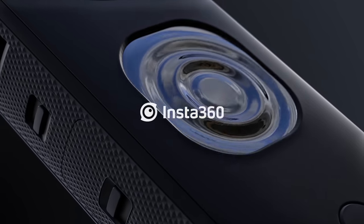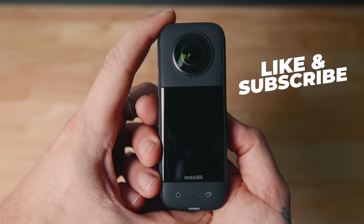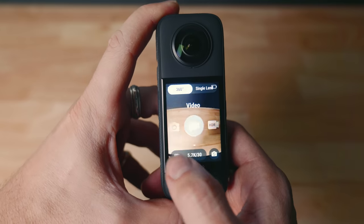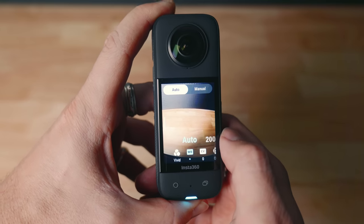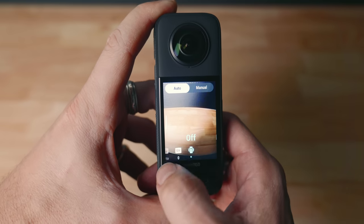You'll notice straight off the bat that the X3 now has a big, delicious 2.29-inch tempered glass touchscreen. It's awesome. Not only can we easily see what the camera is seeing, but navigating around the menus and making adjustments is super easy. Having larger font means that you can dial in settings quickly, right at your fingertips, even from a distance with ease. The large screen definitely makes life a lot easier.